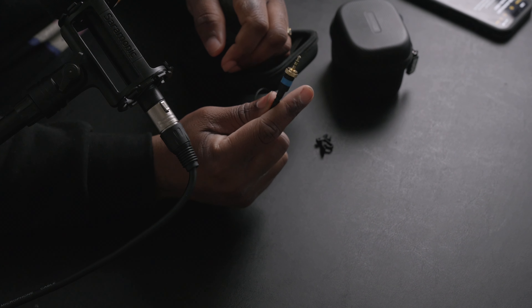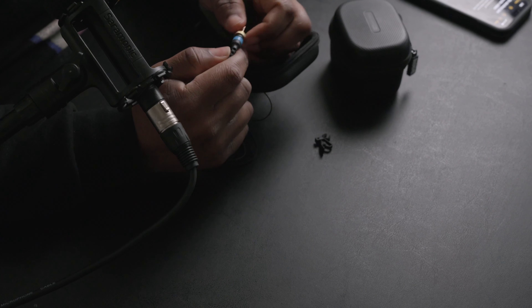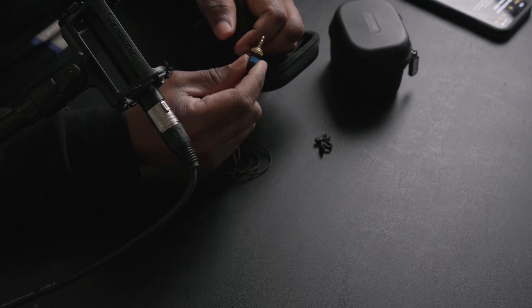On the flip side, one thing I do like about the lavs is these little colored rubber bands — you can replace them and put left or right colored bands on them for your talent. If you're micing up two people, you can easily tell which lav belongs to which talent. So there are pros and cons throughout this whole live connection system, just as there are pros and cons with the Rode rider unit itself.